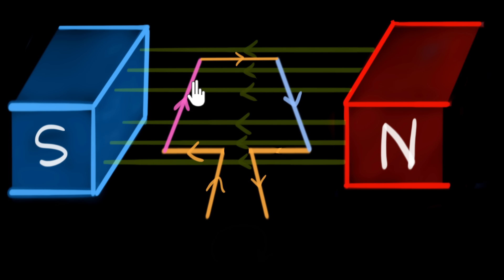Now each side of this rectangular loop is a current carrying wire inside a magnetic field. That means each side will experience a force, and as a result this coil might start moving. Now to figure out how this coil will move, we need to figure out the direction of the force acting on each side of this loop.